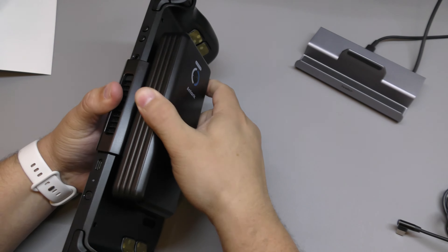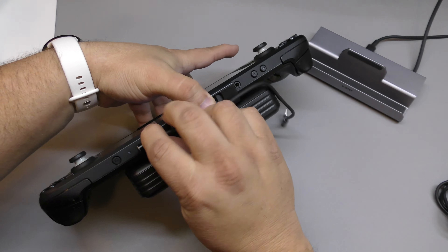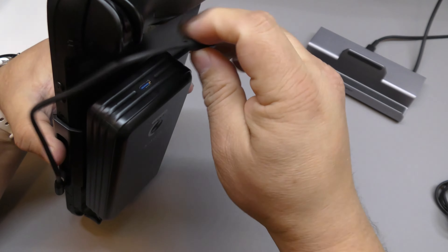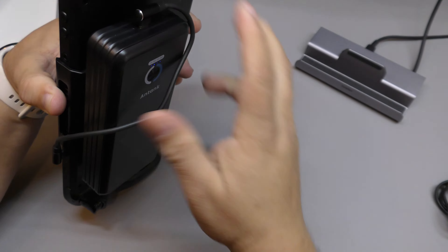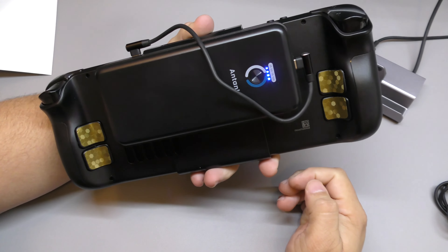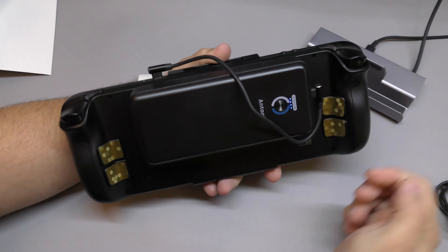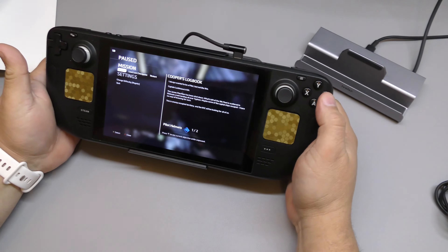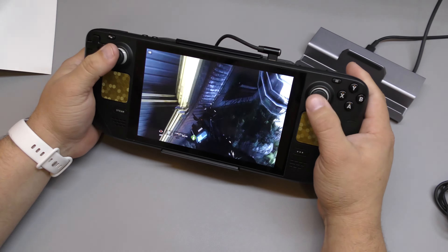To make it work, connect one USB-C into the battery and route the other USB-C to the Steam Deck, tucking the cable so it doesn't stick out. This is basically how it looks when you have it connected and wired to the Steam Deck — and now I can go ahead and play video games.